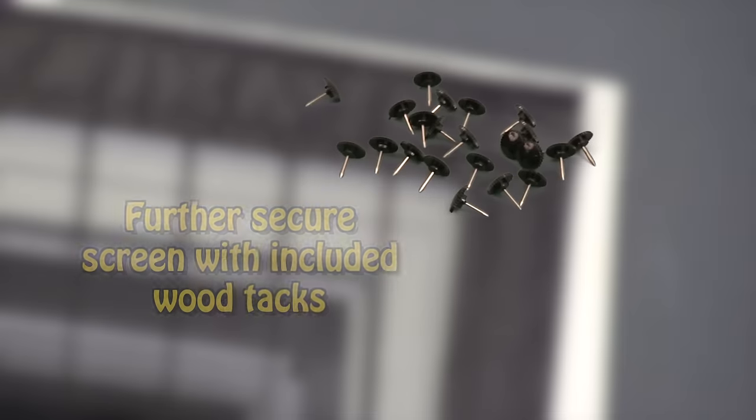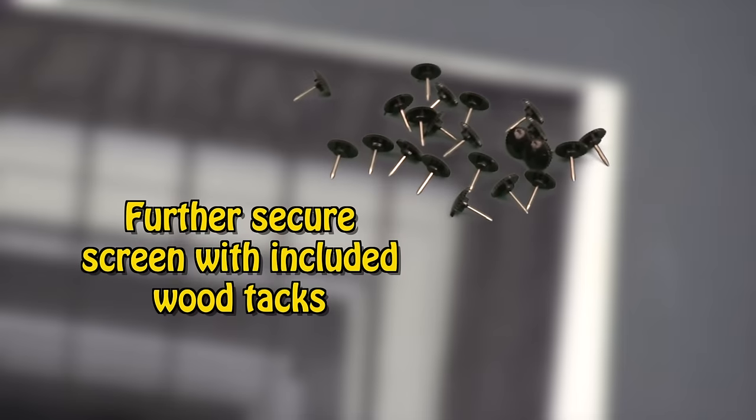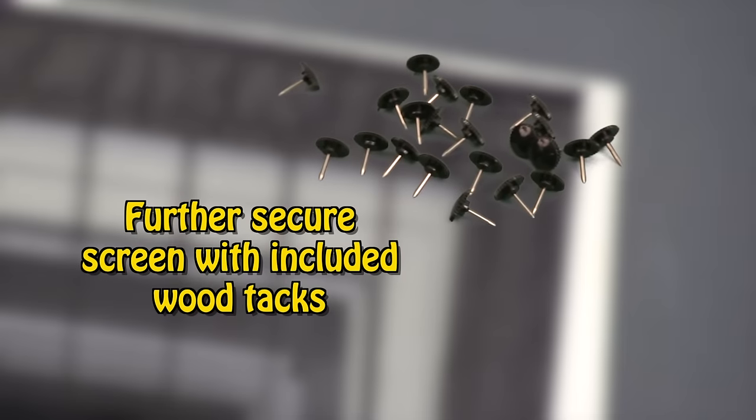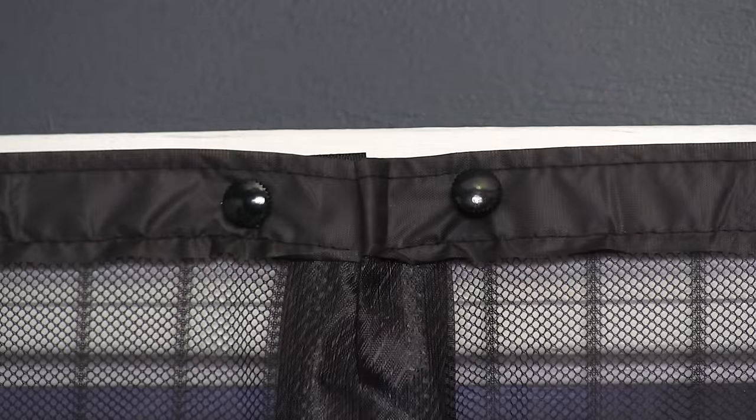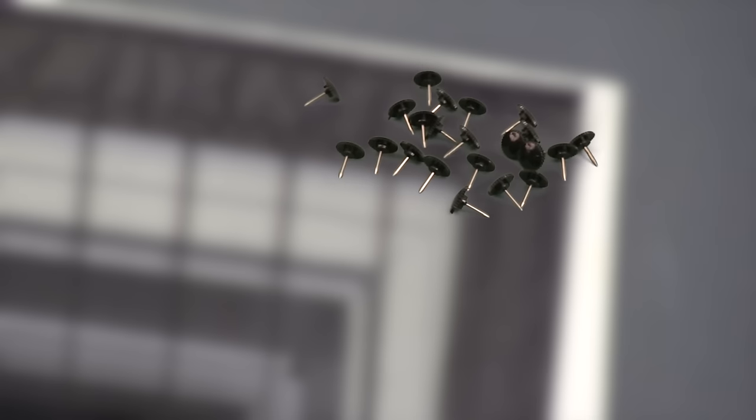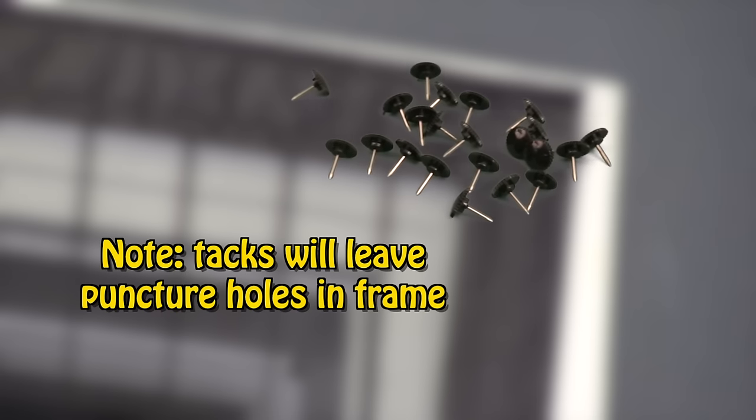Please note, it is recommended to further secure the screen using the included wood tacks, and to use them only on wood frames. Insert a tack through each hook and loop strip and into your wood frame. Please note, wood tacks will leave puncture holes.